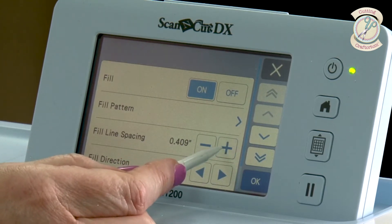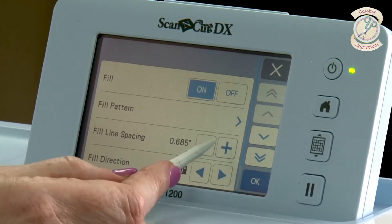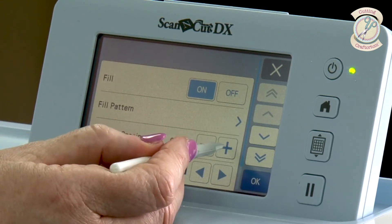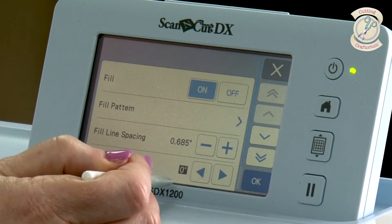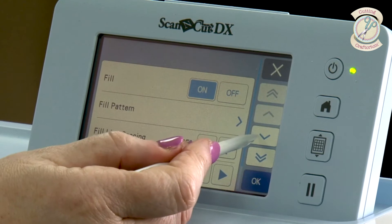So we can just take the spacing up to 0.6. You can also set the fill direction — you can have it going straight or you can have it going diagonally. So you've got that option as well.